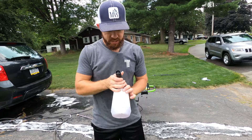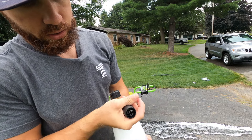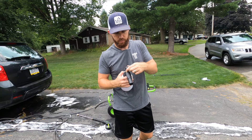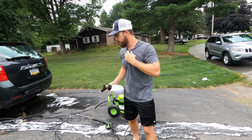One thing I didn't show you earlier is that this nozzle actually lets you change the pattern to wide or narrow, and there's a PSI pressure regulator on here too, so if you want to lower the pressure as you're putting down the soap, you can do that as well.